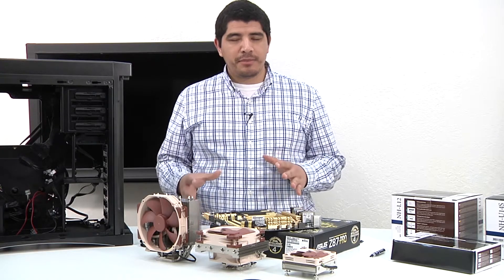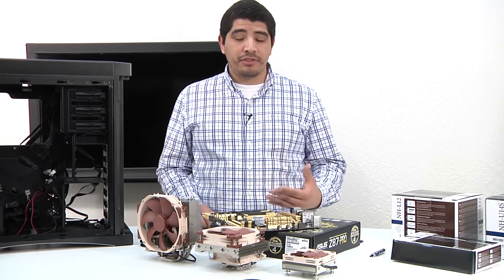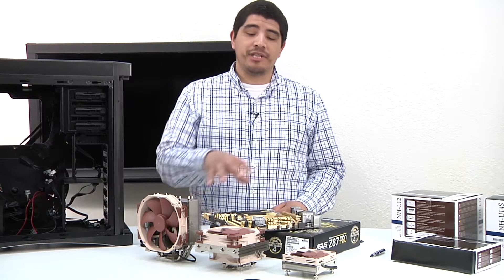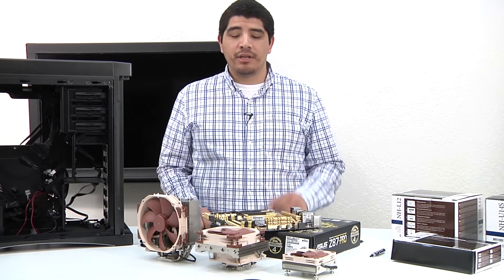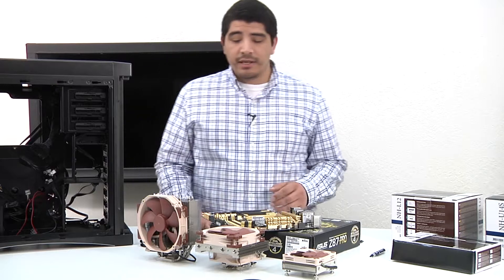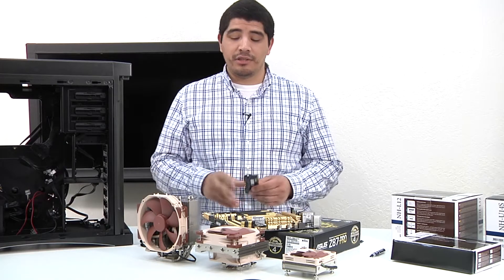You've got a couple of different options in terms of how you decide to go about this. Normally for me in most situations, I'm going to usually install the actual cooling solution outside — so after I've usually installed my CPU, I go ahead and mount the actual cooling solution. In some situations, I might recommend that you first install the memory versus installing the CPU cooler.